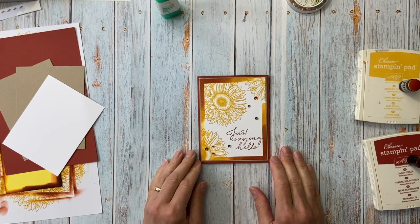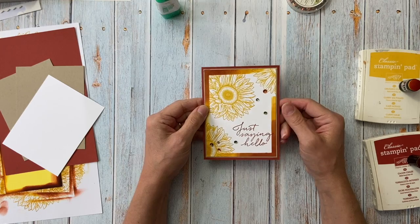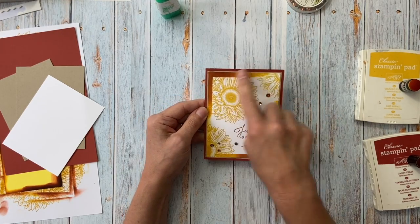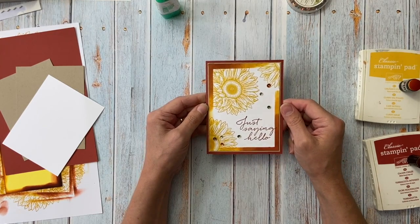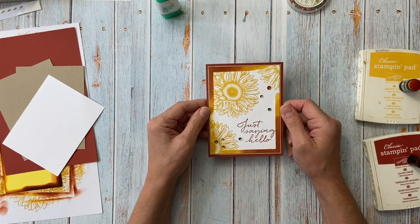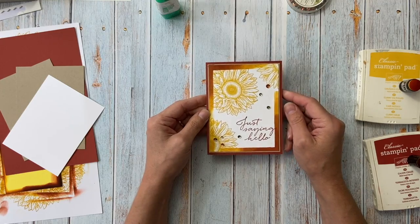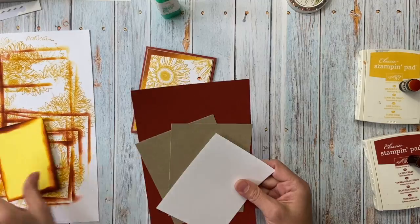Hey everyone, this is Christine Josty of Mail Something Pretty, and today I'm going to show you how to make this card showcasing a really cool sponged frame edging. This is actually a club project, so I'm showing the club how we made this card for those who missed, and anyone else watching the video — hello and thanks for watching!